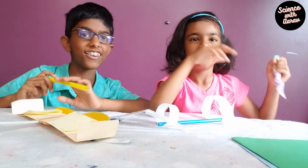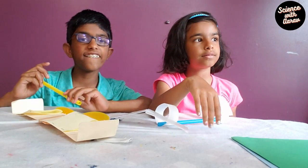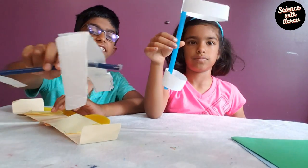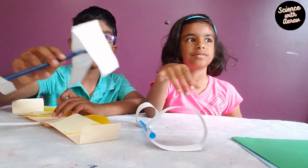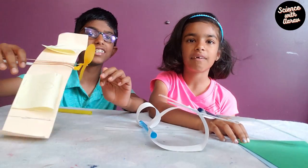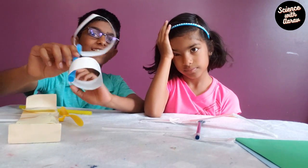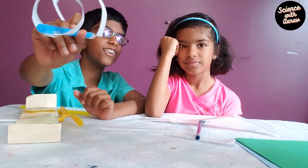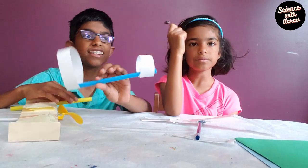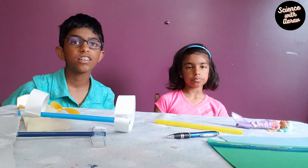Hi friends! My name is Auro and my name is Ava. Today we are going to be making some airplanes. As you have seen, I made these airplanes — I made this big one with a propeller that flies really far, it also has a cool tail, and I made this one which has two hoops and flies pretty far. Today we're going to learn how to make different types of airplanes.